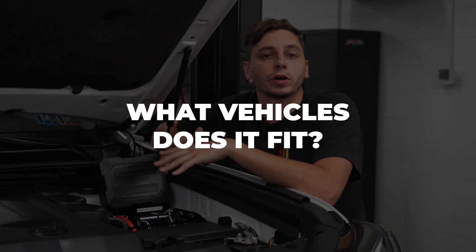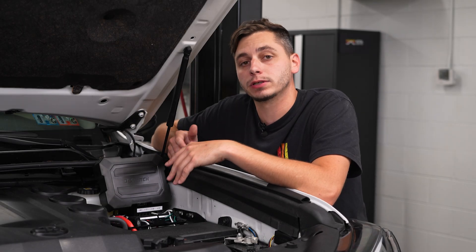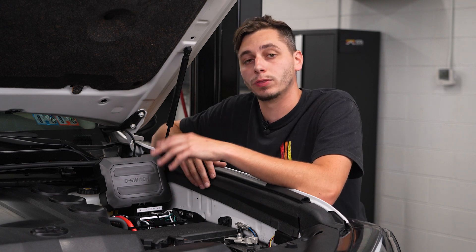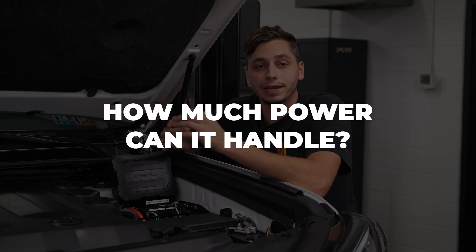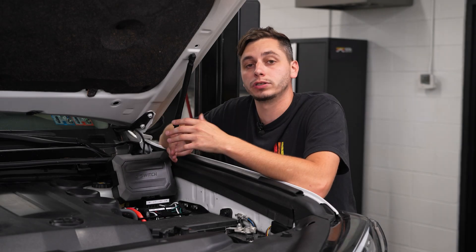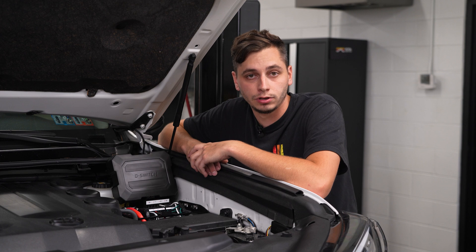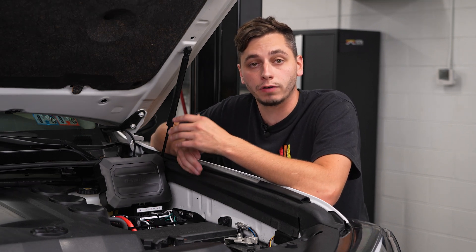Now let's hit a few common questions. What vehicles will this fit? The answer is any — the D Switch and almost all switch panels on the market are universal and will work on any car, truck, or UTV. How much power can it handle? The D Switch has four 15-amp channels and four 30-amp channels, so look at the specs from the manufacturer of your accessory to determine which channel to use.